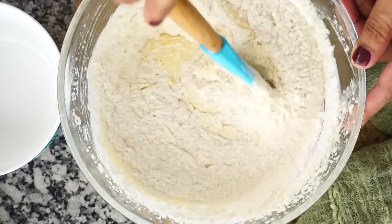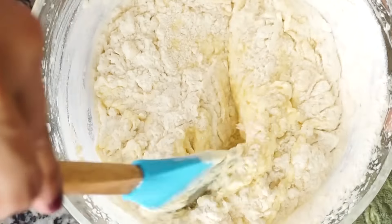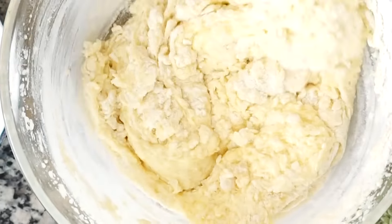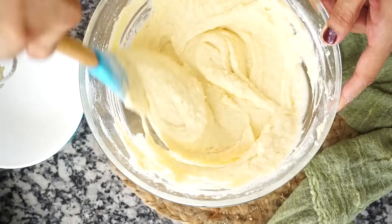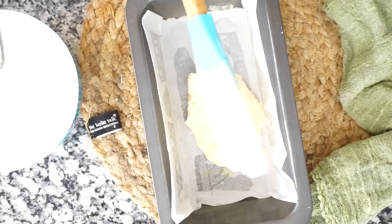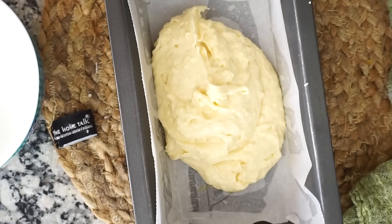You can do this in two additions, just to make sure that you don't overmix when combining wet and dry ingredients. The reason is that we don't want to overdevelop the gluten in our cake. Use the cut and fold method and mix until just combined. Now our cake batter is ready.